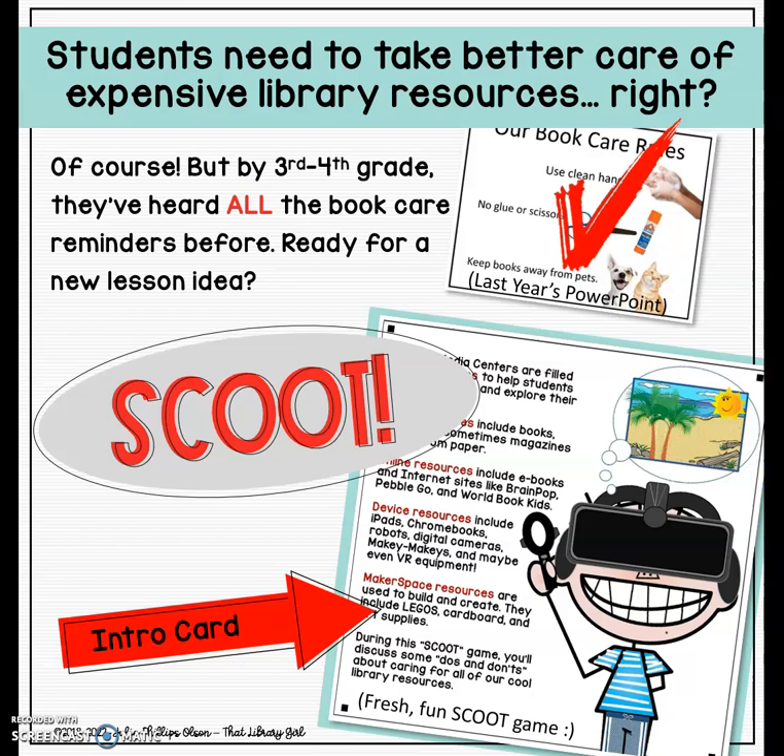There are just basics that we need to go over at the beginning of the year — keep your books away from pets, use clean hands — but by third or fourth grade, they have heard all your reminders time and time again. And maybe it's time for you to introduce a fresh new lesson.